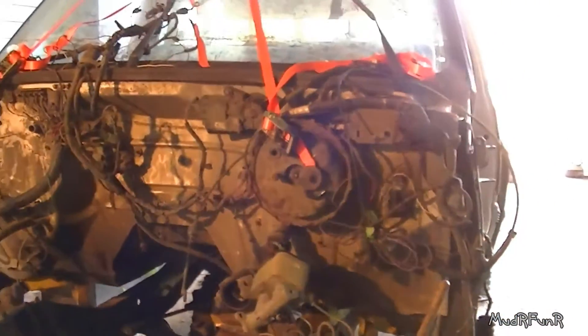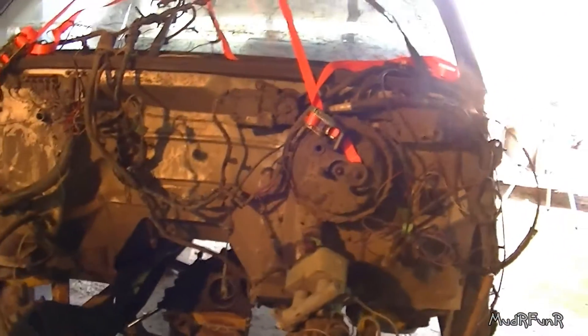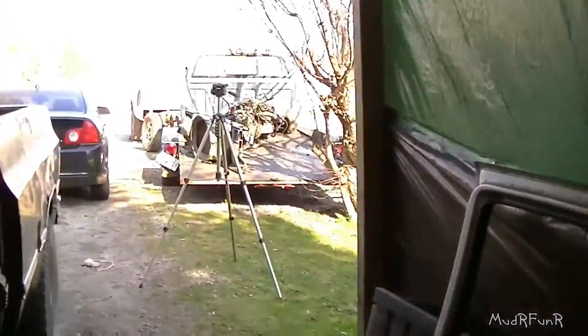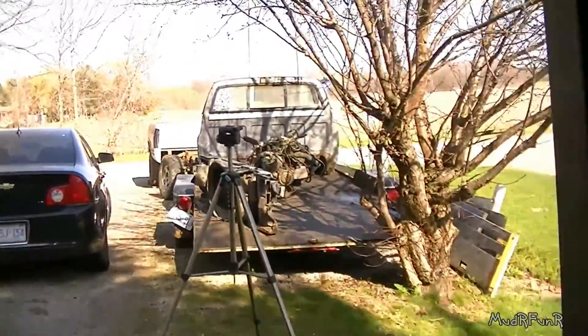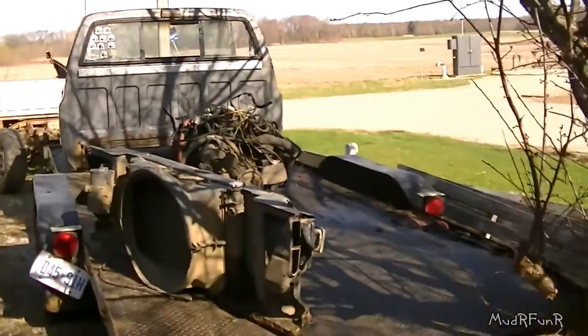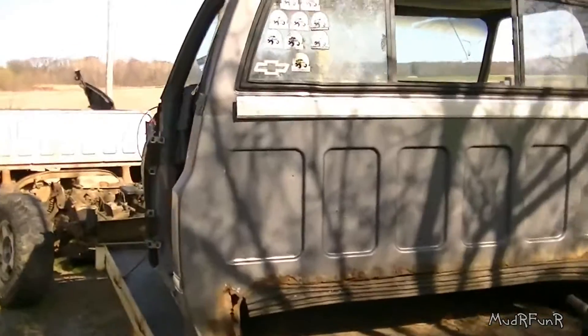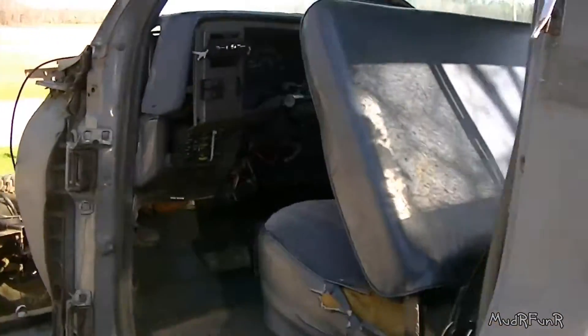Part of the reason why I'm bothering: that is the engine and transmission that came out of the donor truck where this cab came from, and this wiring is all going to match with that. One reason I took Willie's cab off was because it was having major wiring issues and I could never seem to get everything resolved.